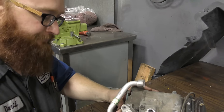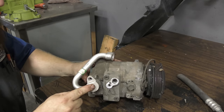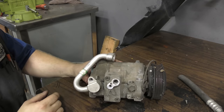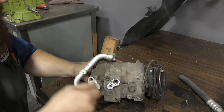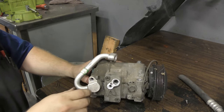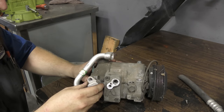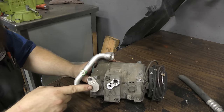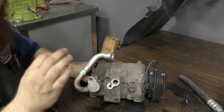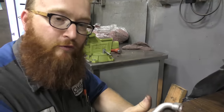You should feel some springiness — that means there's contact with the rubber O-ring into the port. You lightly push; you don't ever bang it. You put it in where the O-ring seats and then — you hear that? Perfect. When I hear that noise, I know I have a perfect seal. I can continue on.